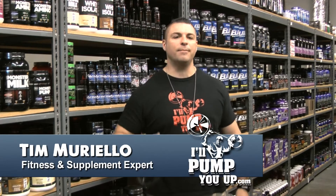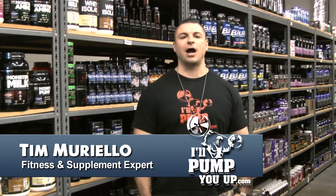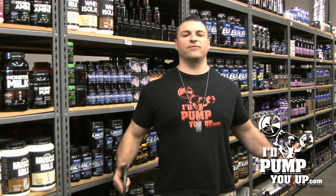Hey, what's up man? It's Tim Mariello here, fitness and supplement expert for IllPumpYouUp.com — America's favorite online supplement store. Welcome to our instructional fitness channel.